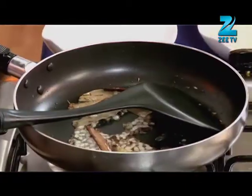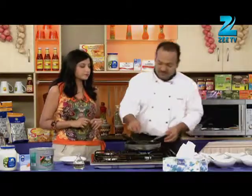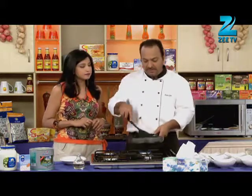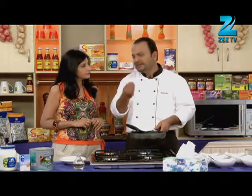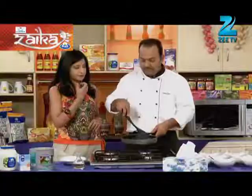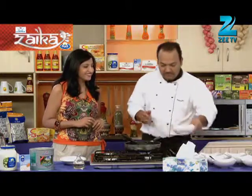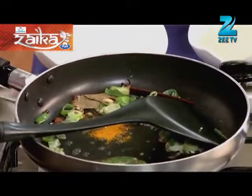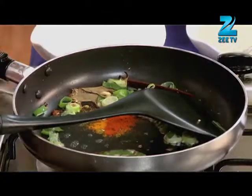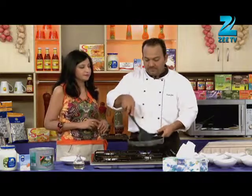Now we will add spring onions — white onions and pink onions — to give a different flavour. We will add a little pungent flavour. A little chilli powder. Mix it.